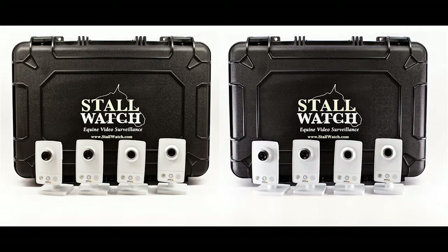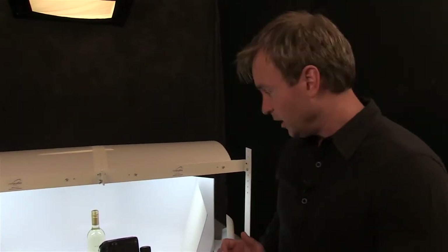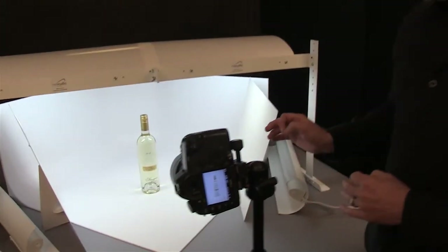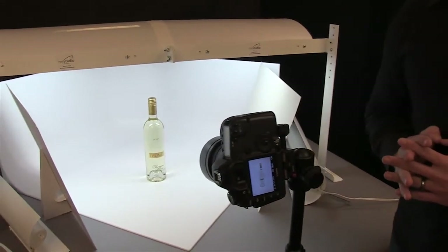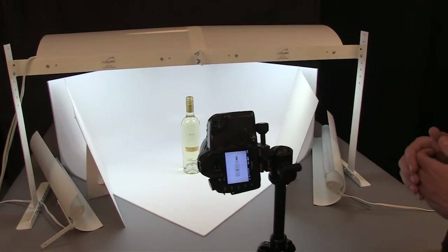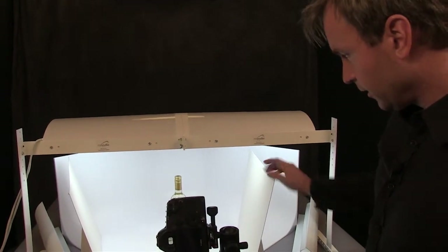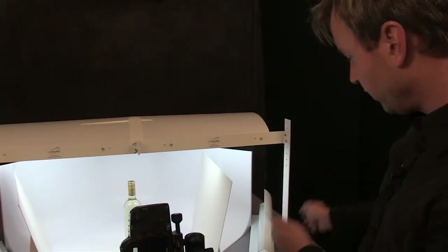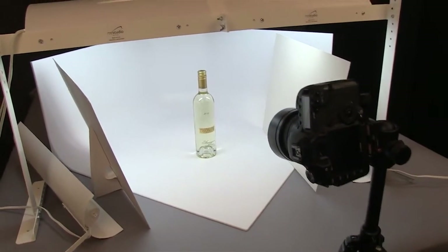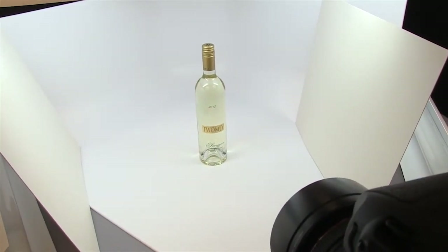Now we're going to do the next shot in the MS32. Right here we've got a wine bottle — it's a very clear wine bottle — so we're having some of the same issues that we had when photographing the mason jar, where it doesn't show up really strongly against the white background. We're going to take a photo with the bounce cards in the regular position, then remove them, turn on the accent lights exactly where they were placed, and see what that does.